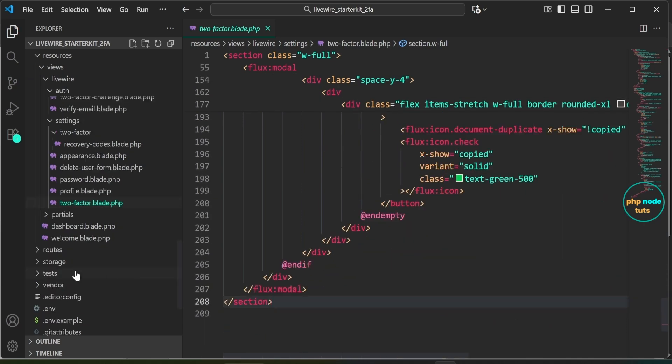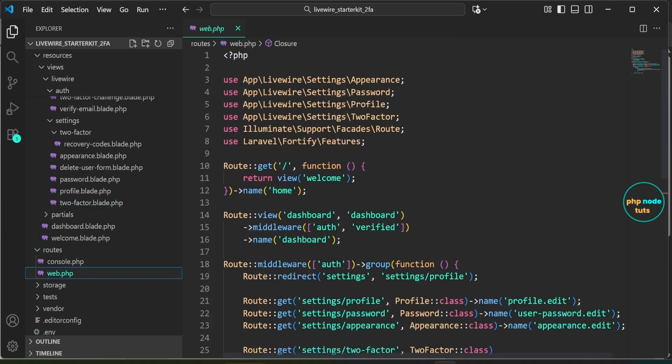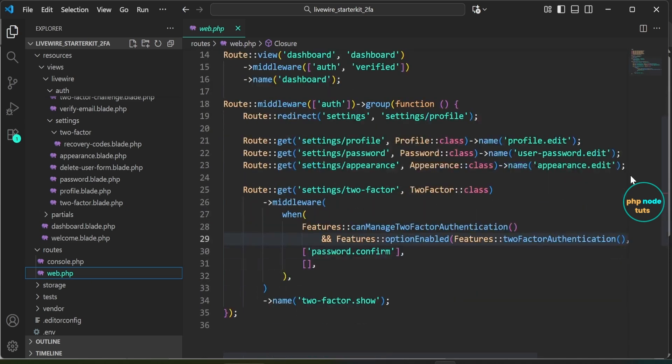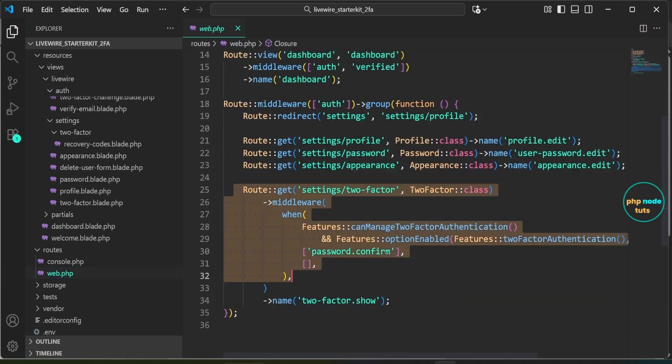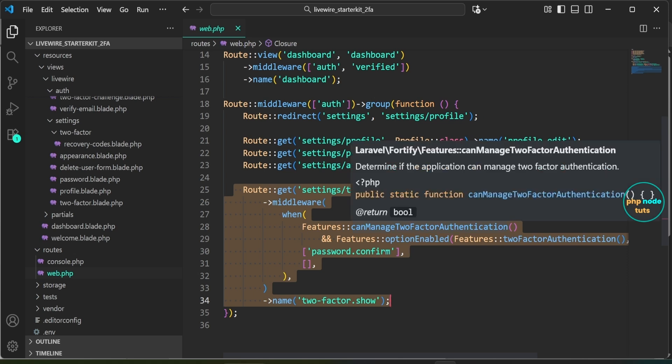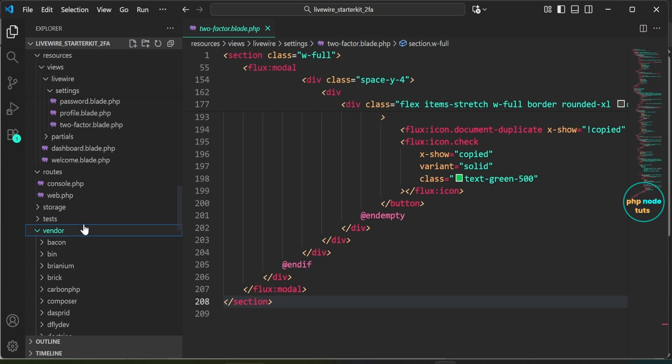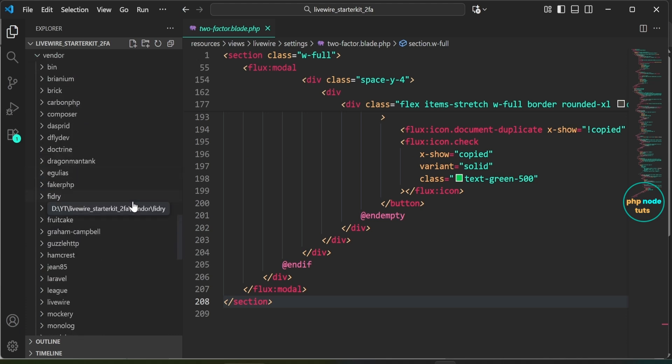Now open the web.php file located in the routes directory. This file defines the routes for the application, including the route for accessing the two-factor authentication settings. Specifically, the route for settings/two-factor is protected by middleware that requires users to confirm their password before proceeding, but only if two-factor authentication is enabled and the password confirmation feature is active.